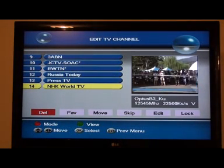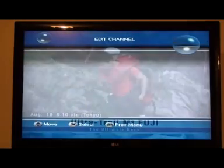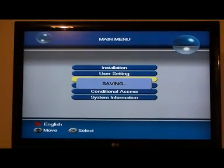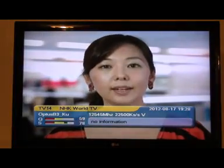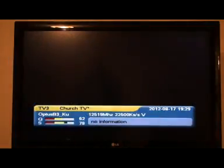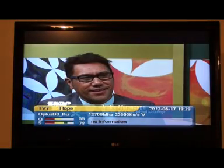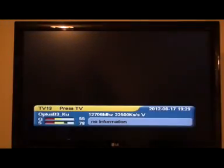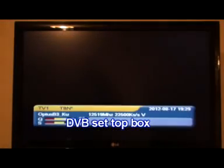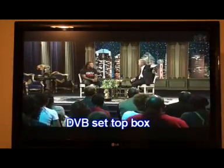Now we've got 14 channels, which is all we'll need after deleting everything. We leave those last three in because they're English-speaking news channels. Now we can exit out of all of that, exit, exit, saving the details. Going from the top of the screen we've got TBN, Daystar, ChurchTV — they've all got an asterisk, which means they're picking up on that new transponder. Check the details under each channel and it shows 12519 — that's the one we punched in. Press TV, turn back to TBN. We've now edited that box, and that's how you do it if you have a DVB set-top box.